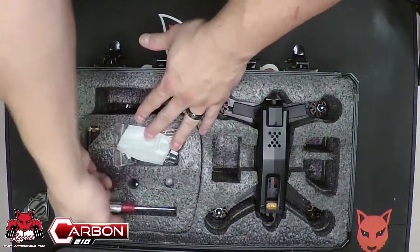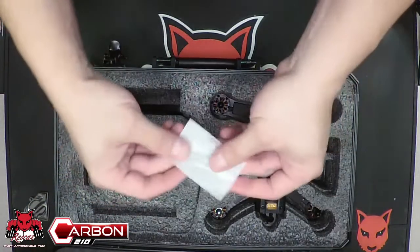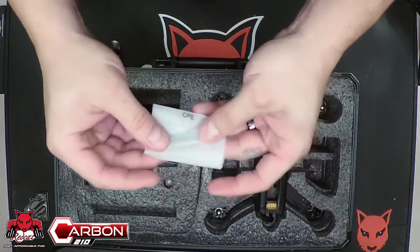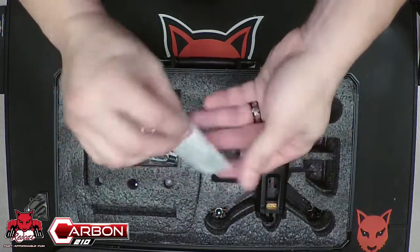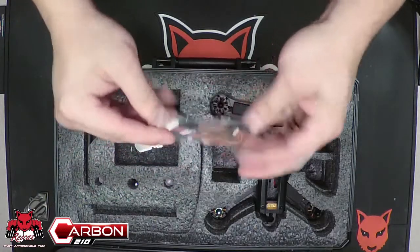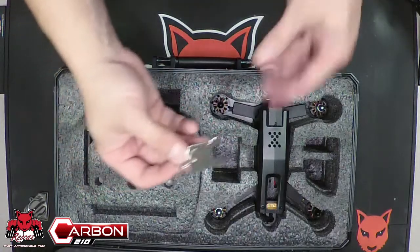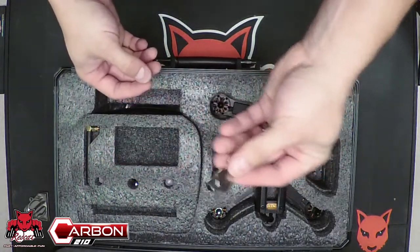You're going to have a few tools — your basic screwdriver, two hand Allen keys, and a small wrench. You're going to have some essential cables for programming your drone, as well as two keys that will lock the case.